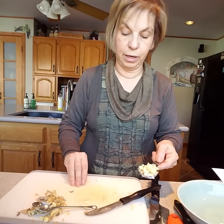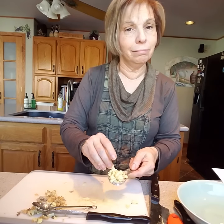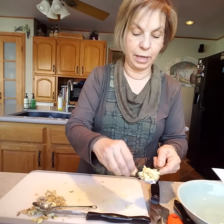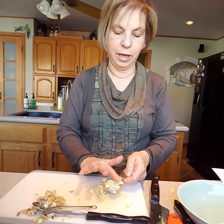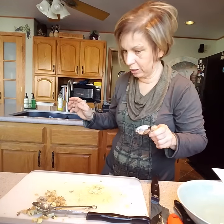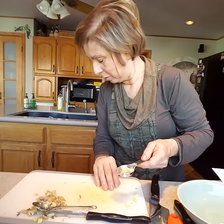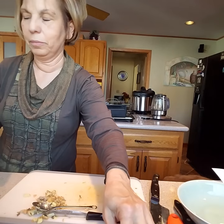I only have about a tablespoon of ginger here, which makes me a little sad — I thought I picked up a big enough chunk at the store. But if I measure it correctly, I have about one and a half tablespoons, which is not bad at all.